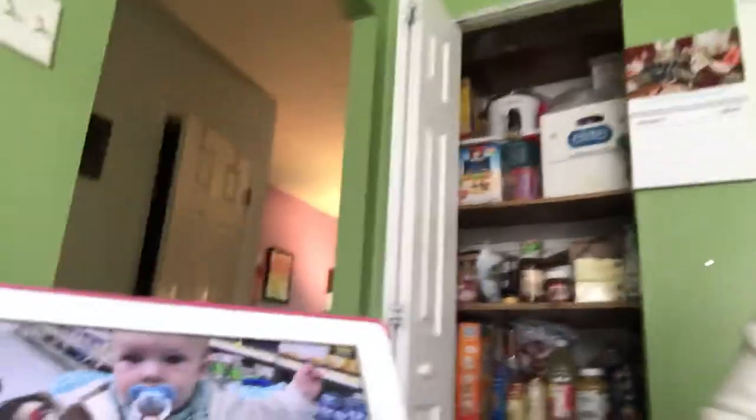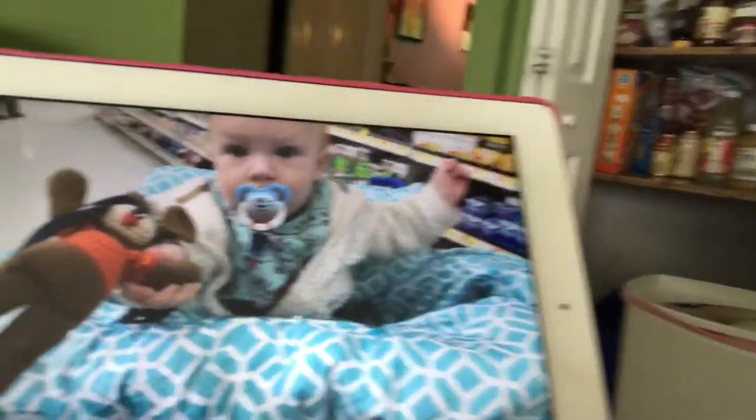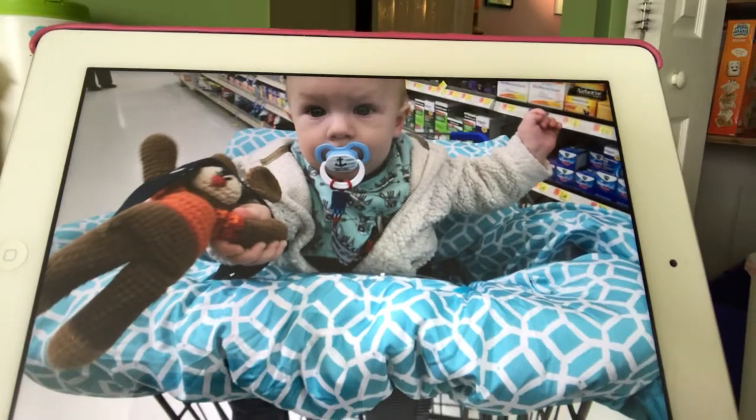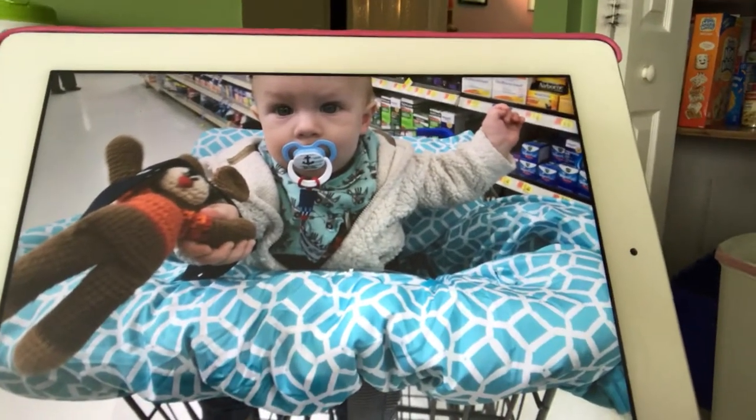So this is Julian in his cart cover at the store. As you can see, it covers the whole top of the cart so he can't get dirty from the cart, and his little legs can fit through and the seat belt can go through as well.